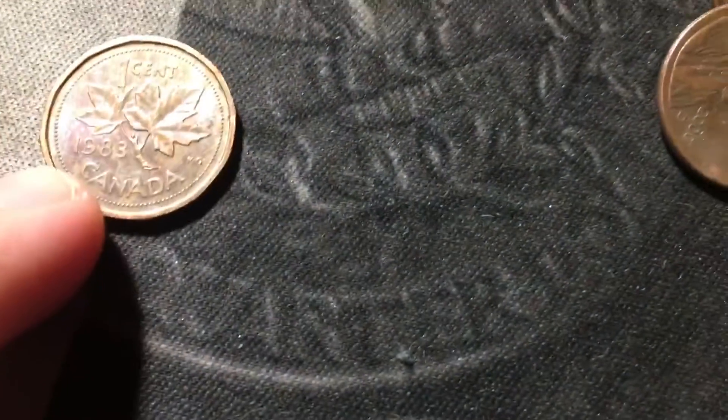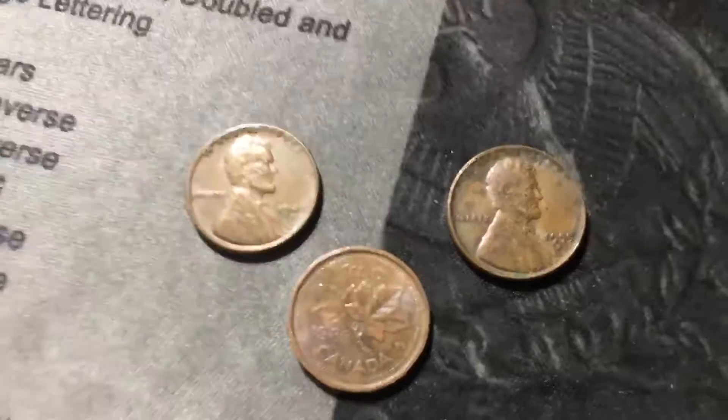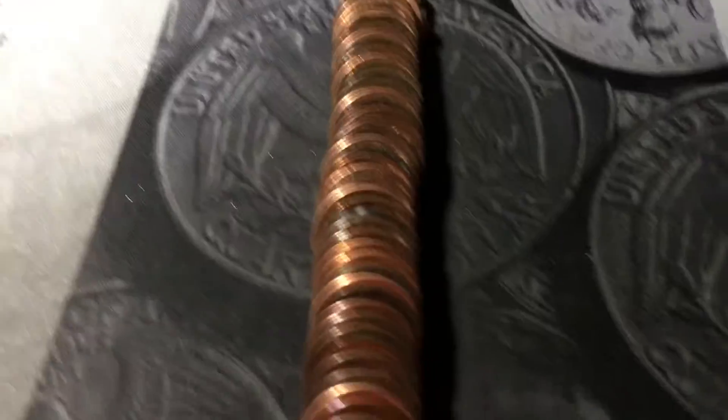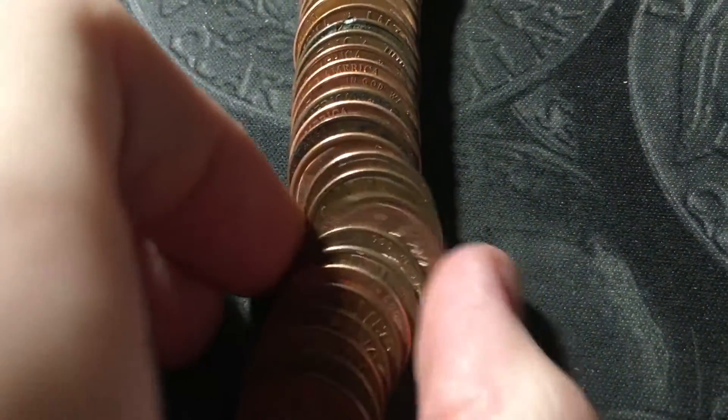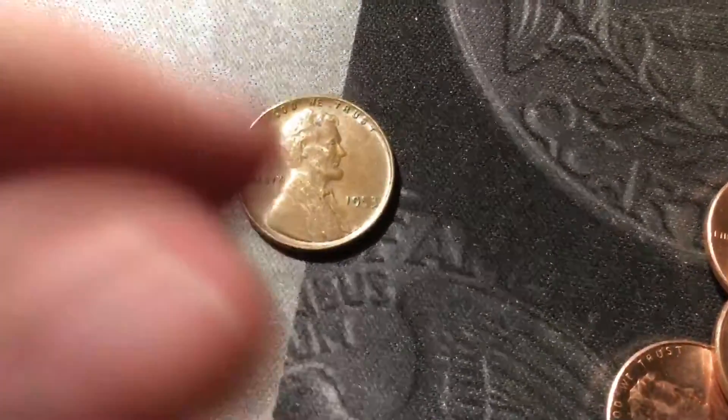Just opened roll forty-eight and I see at least two wheat cents and a foreign. The foreign is another Canadian from 1983, and the wheat cent right behind it is a 1955 Denver. The other wheat cent is a 1947 Denver. Last roll has another foreign — a Canadian cent from 2000 — and the second to last coin of the hunt is a wheat cent: a 1953 Philly, ending it off on a good note.